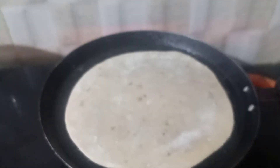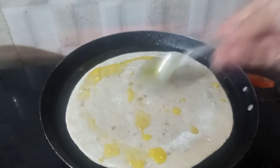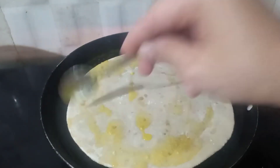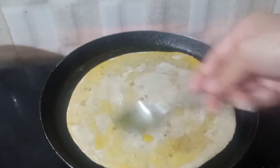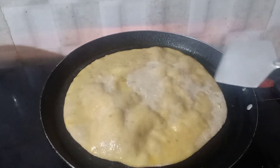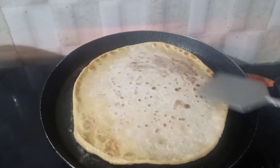Now that goes in the pan. Spread some ghee on it, which is very important. Now flip it and fry both sides evenly.